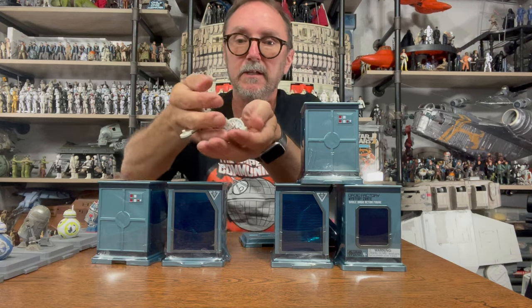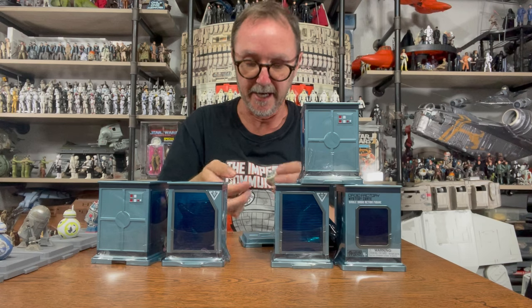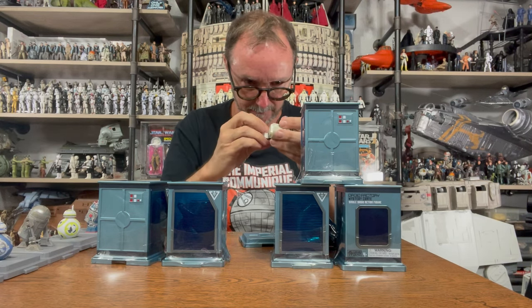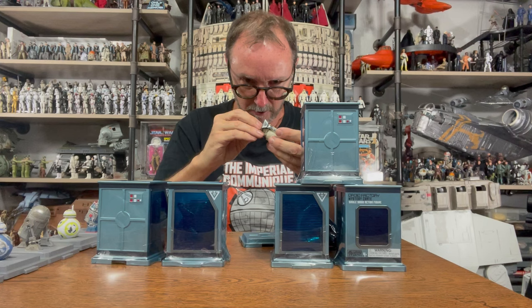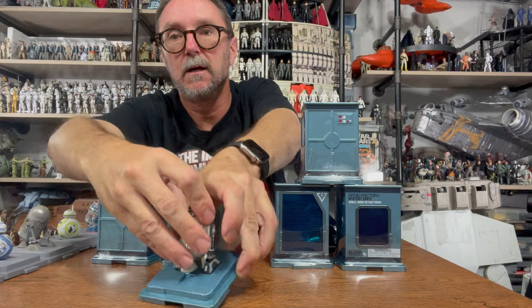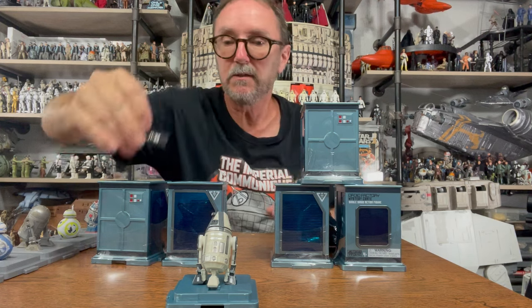The first one I got here — let's see what number it is — it's L1B2, so it's an R4 droid, technically. It's gray, almost like the one in the first movie, the captured rebel droid. Putting this in front right here — there we go, L1B2.